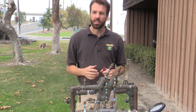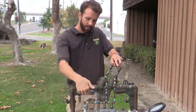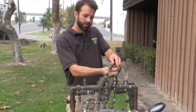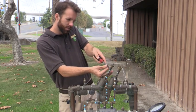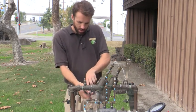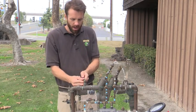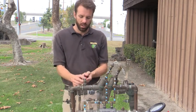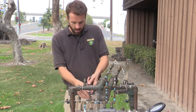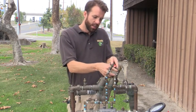So we bleed the test cocks. These are my four test cocks. I bleed four first, leave it running, then go ahead and do three, two, followed by one, then two, three, and then eventually four.